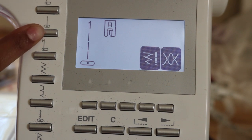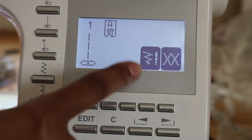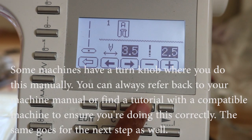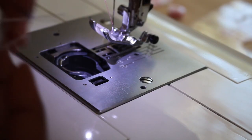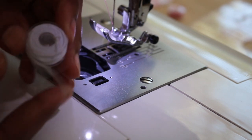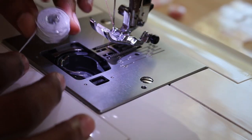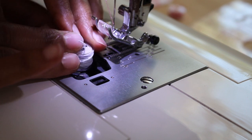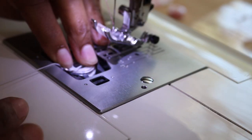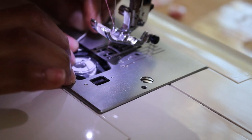At the sewing machine I choose a straight stitch option, then adjust the width of the stitch to the widest setting at five. For the bobbin, I first remove the tape and insert it the same way as a regular threaded bobbin with the thread facing counterclockwise. I place the thread under the latch and pull up tightly and hold in place before closing the top lid.